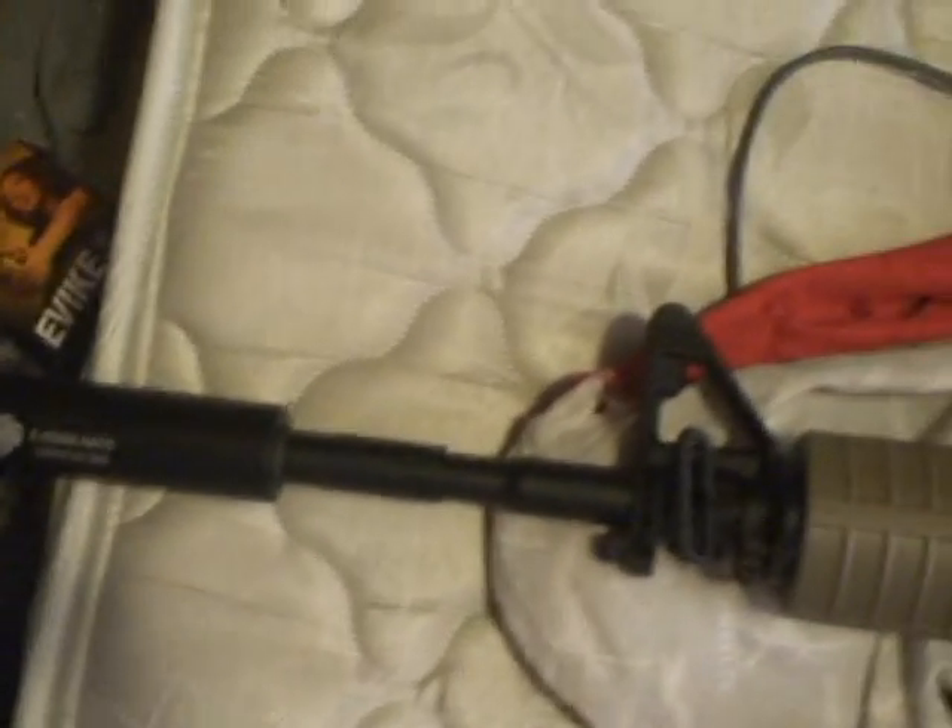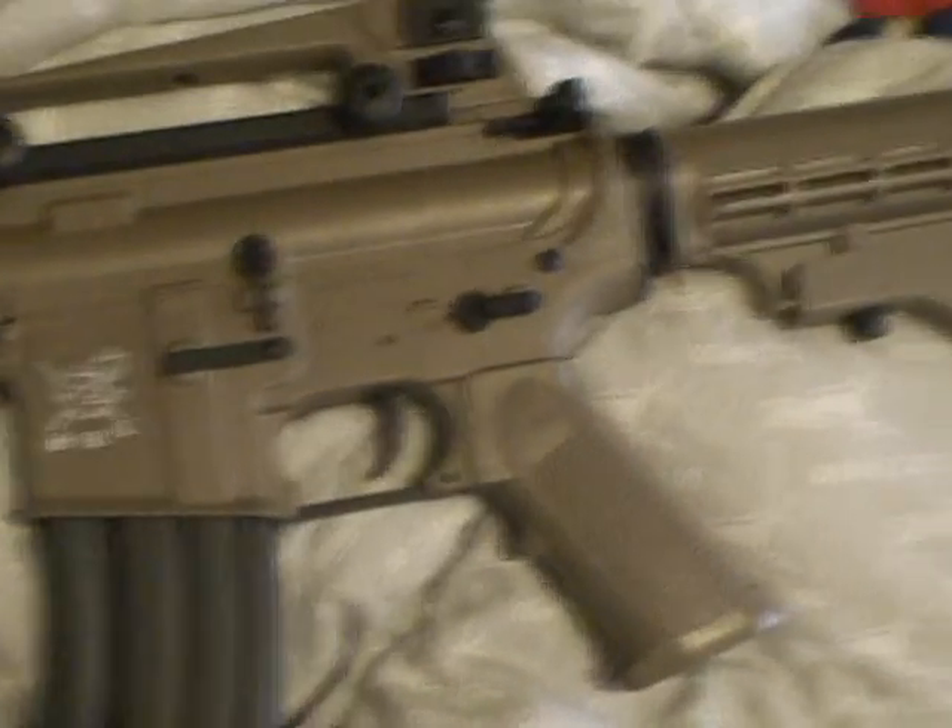That's about it for now. I want to try getting a holographic sight. I'll see then, but it's like a dark earth tan kind of looking color.